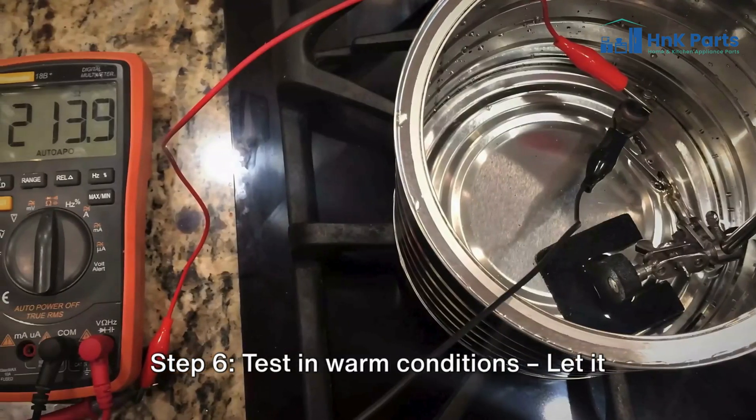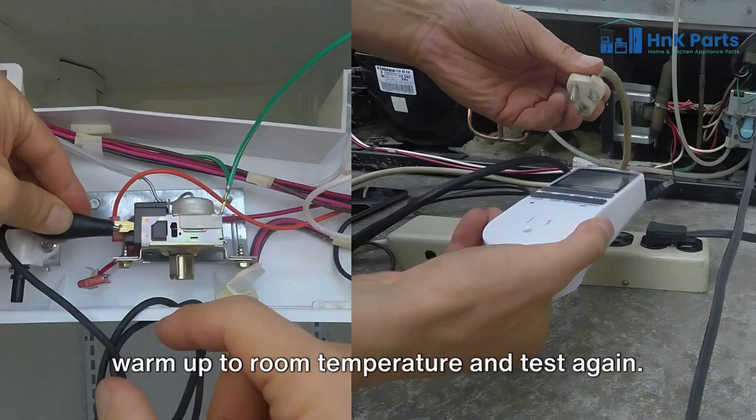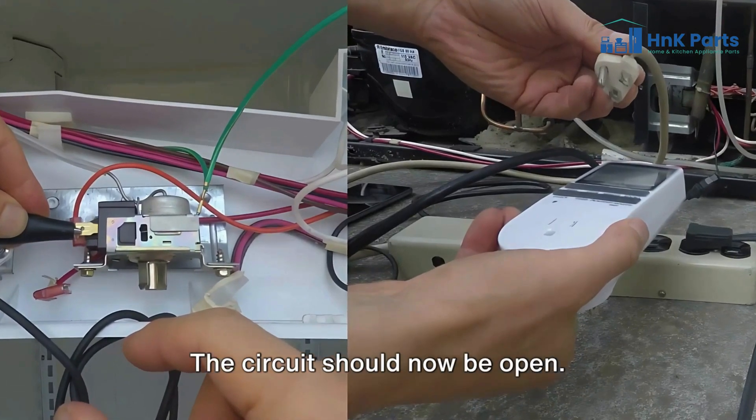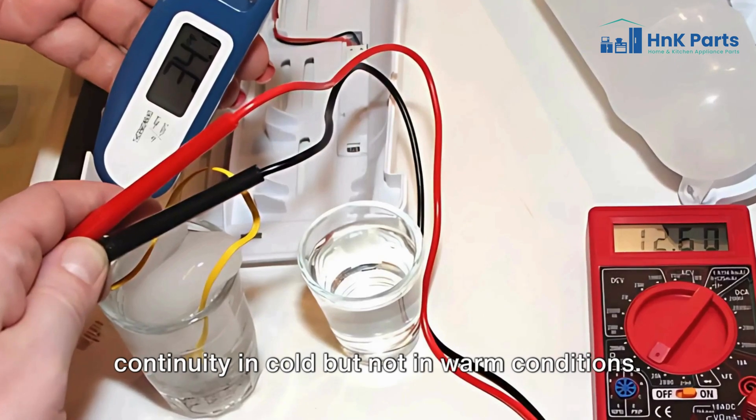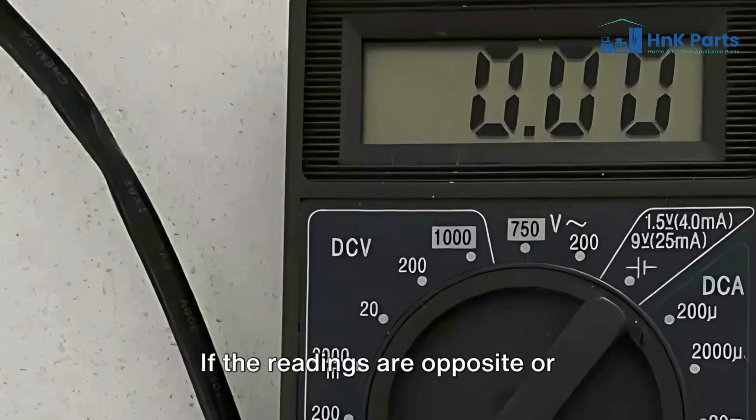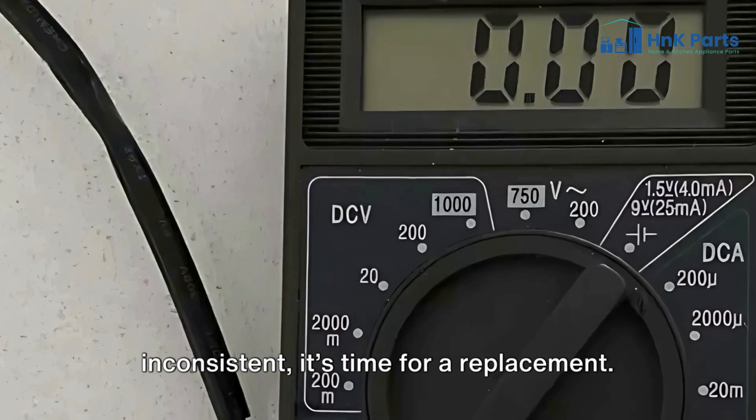Step 6: Test in warm conditions — let it warm up to room temperature and test again. The circuit should now be open. Your thermostat works fine if it shows continuity in cold but not in warm conditions. If the readings are opposite or inconsistent, it's time for a replacement.